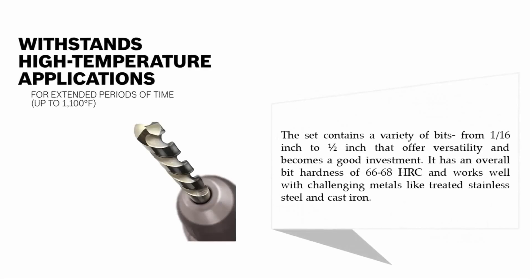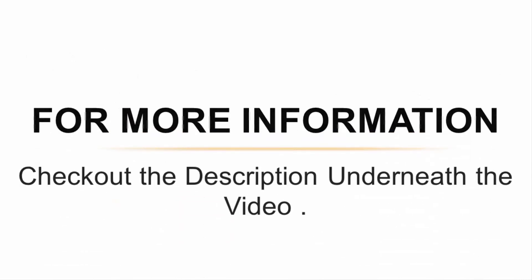The set contains a variety of bits from 1/16 inch to half inch, offering versatility and making it a good investment. It has an overall bit hardness of 66 to 68 HRC and works well with challenging metals like treated stainless steel and cast iron. For more information, check out the description underneath the video.